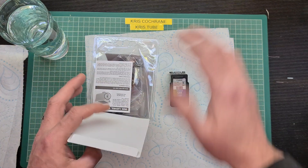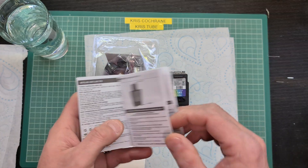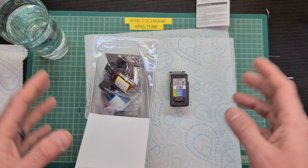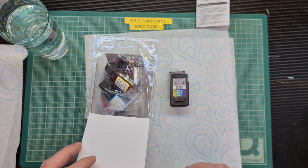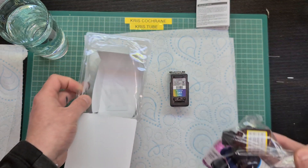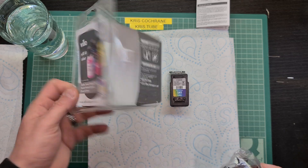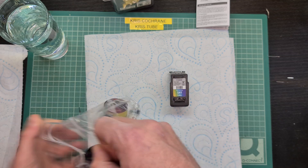I've already opened it. Now, this particular cartridge is not mentioned in the instructions, however there are videos online that show you how to refill them. You get your instructions, and they cover various makes — as it says on the front: Brother, Canon, Compact, Epson, Hewlett Packard, Lexmark, Olivetti, and Xerox. It should be able to refill those.